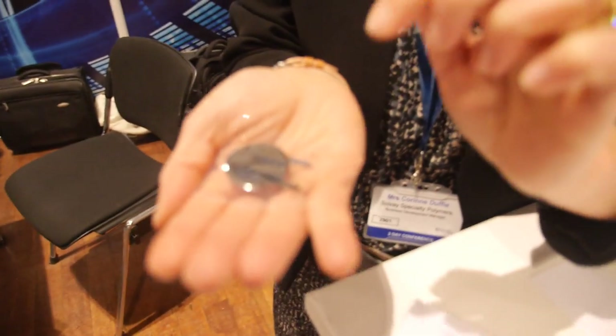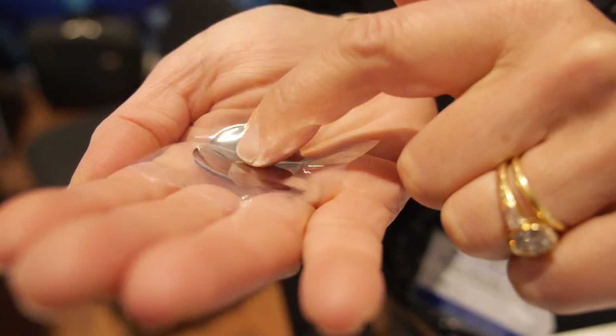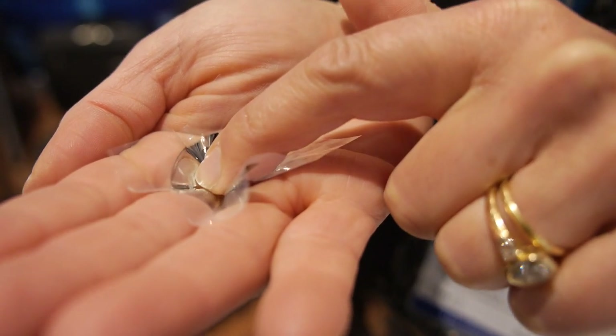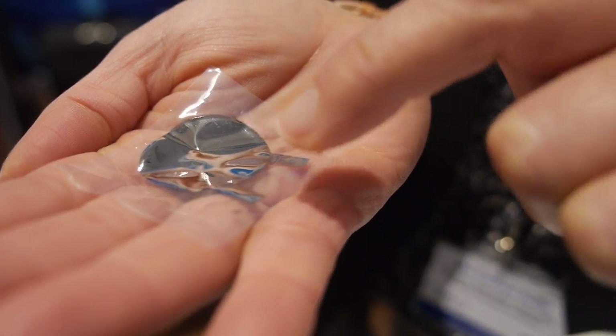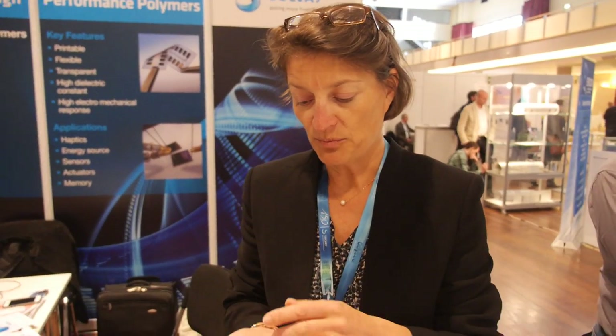If you press — imagine you have to press this — this is connected to some electronic device. By applying a mechanical stress to the material, you will generate an electrical field that can be detected. So it's like a button, a switch. It could be a switch — or a pressure sensor.